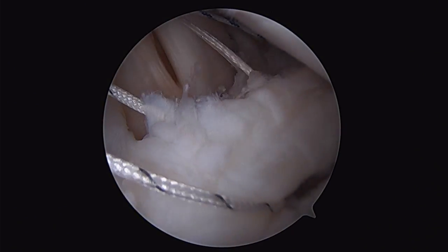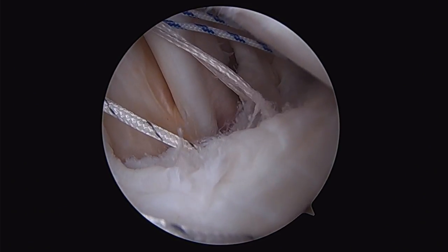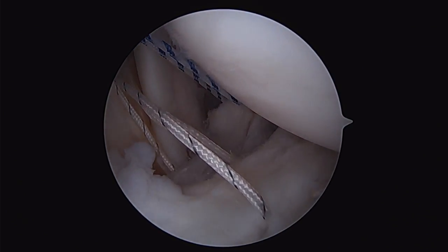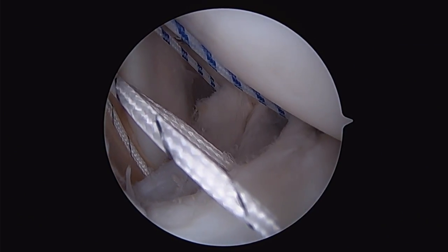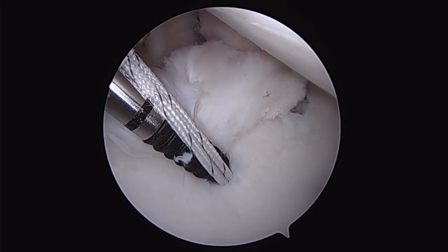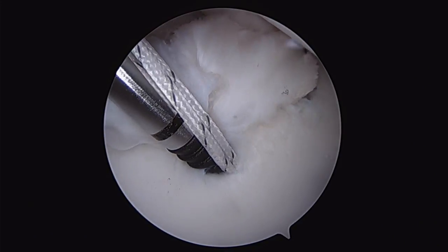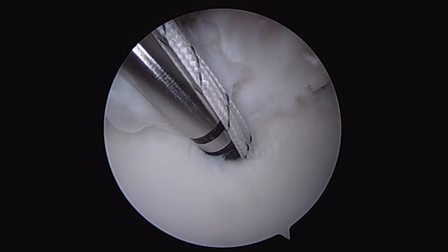The last suture being passed here will be secured with a 2.8mm knotless anchor, while we've tied our inferior sutures to give us a nice capsular shift, before deploying our 2.8mm anchor to complete our anterior repair.